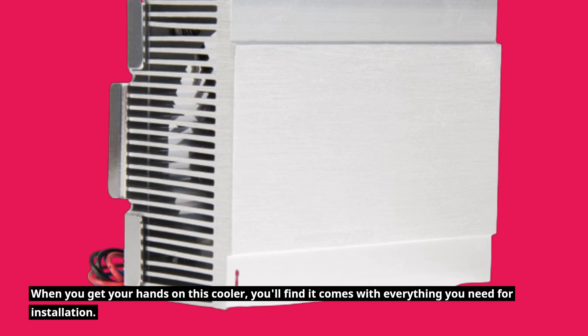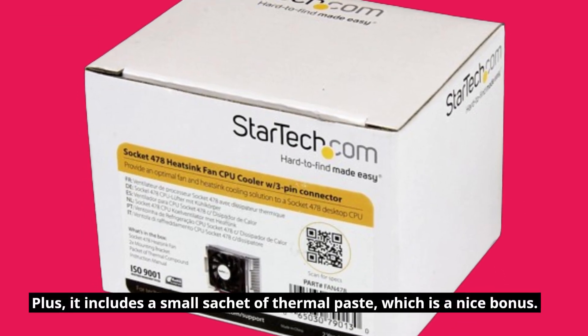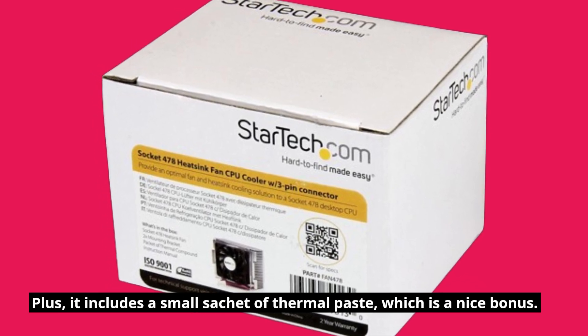When you get your hands on this cooler, you'll find it comes with everything you need for installation. Plus, it includes a small sachet of thermal paste, which is a nice bonus.